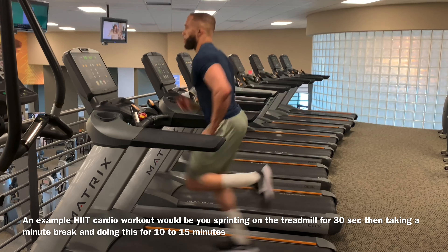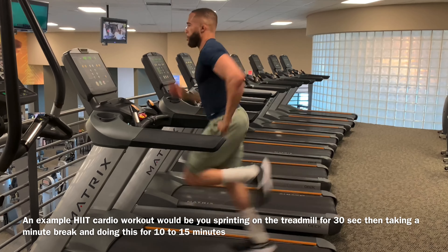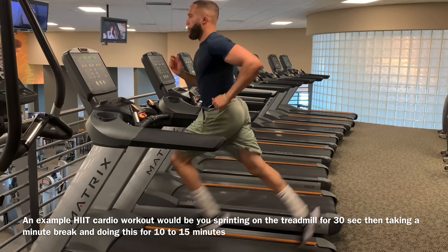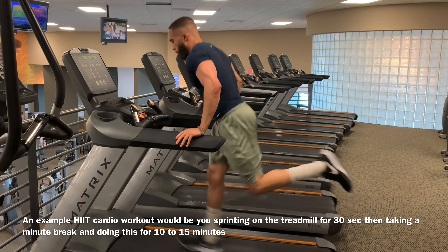Another thing you want to do to help burn excess fat around your stomach is start doing HIIT cardio. This could be 30 seconds of an all-out sprint on the treadmill, then a short rest of 30 seconds to a minute and a half, depending on your fitness level — going hard for a period, resting, then going really hard again. This style of cardio is the most optimal for burning fat because it burns a lot of calories in a short period of time and keeps you burning calories for up to 24 to 36 hours after your HIIT session, helping put you in a caloric deficit to reveal your lower abs.